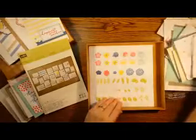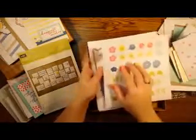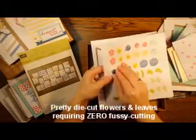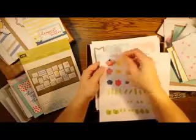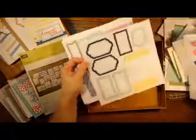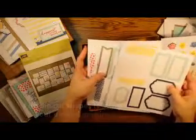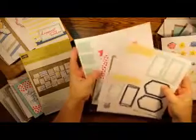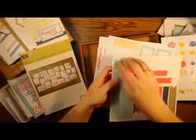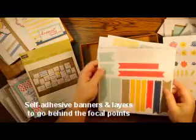These are the embellishments too — you just pop them out and stick them on with a dimensional. There are two sheets, so super easy, and plenty of leaves. Then these are the pieces that you'll be stamping on and adhering to the card front, and the layers that go behind them. They're self-adhesive so you don't even need adhesive to put those on.